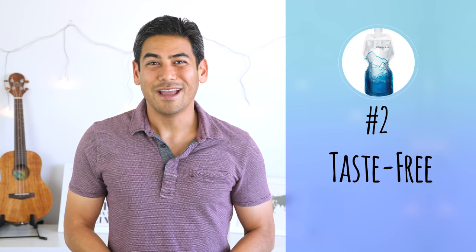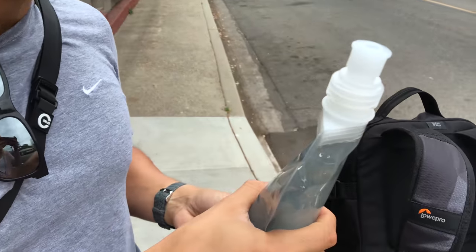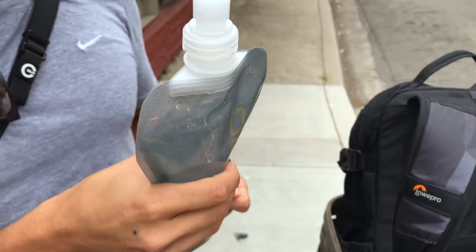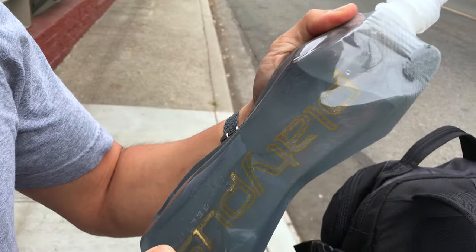Number two: taste-free. I have to admit I was skeptical of the taste-free claim by Platypus. I've tried several plastic water bottles in the past and they usually have a weird plastic aftertaste. Though I can confidently say that I've been really impressed with the Platypus bottles. I've only used them for water, but there's definitely no plastic flavor or aftertaste. The soft bottles are designed to be BPA, BPS, and phthalate-free, which means that there is no taste interference.